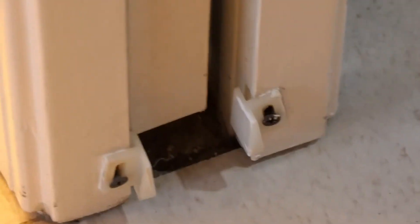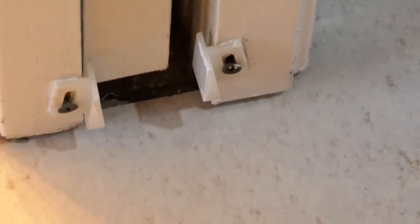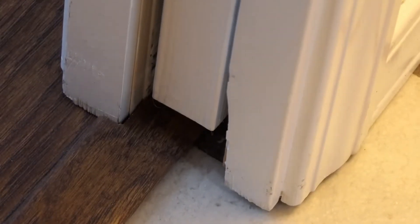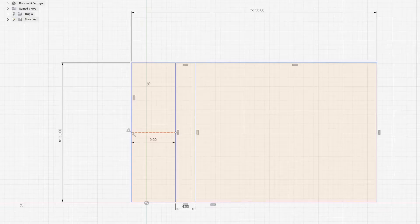The other problem is if you push the door in all the way, it goes past the brackets. If you don't pull it perfectly straight, it gets caught on either side of the bracket. And on this door there were no brackets at all. So we're going to see if we can fix that.